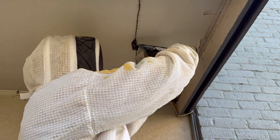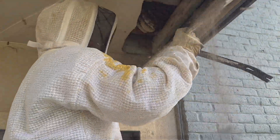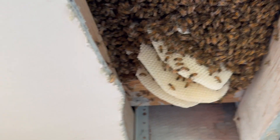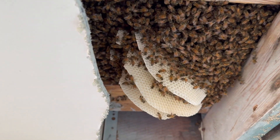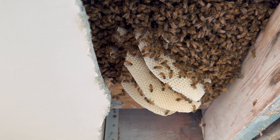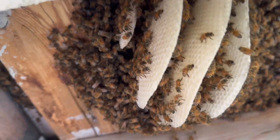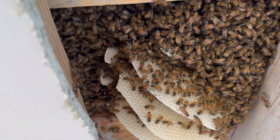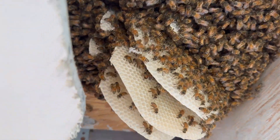We have made an entrance and we're going to pry this piece down. There they are — we have a brand new colony up in this joist area. I'm gonna get these bees vac'd up, the comb cut out, foam in the hole, and these folks will be ready to go.